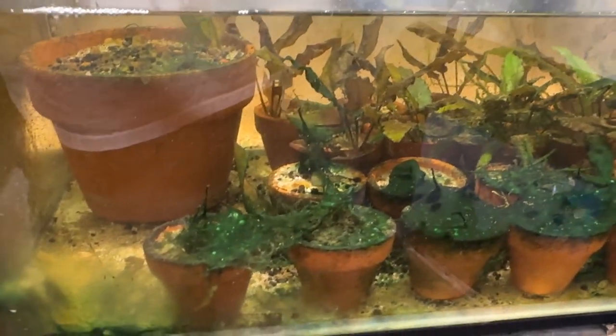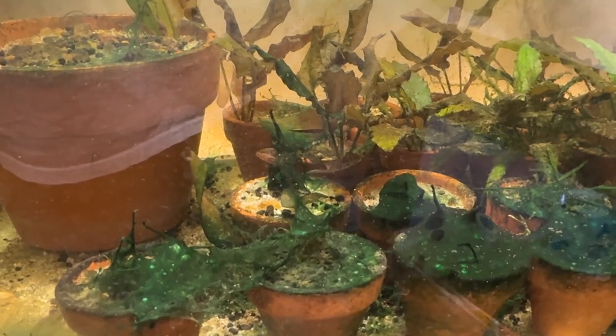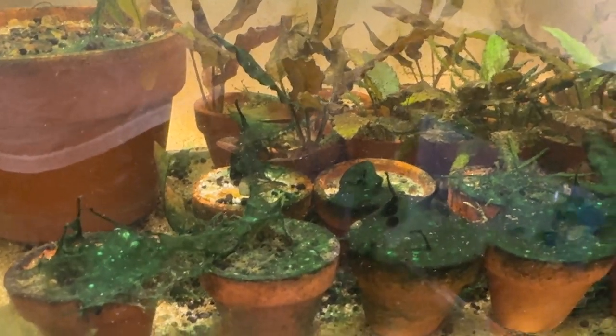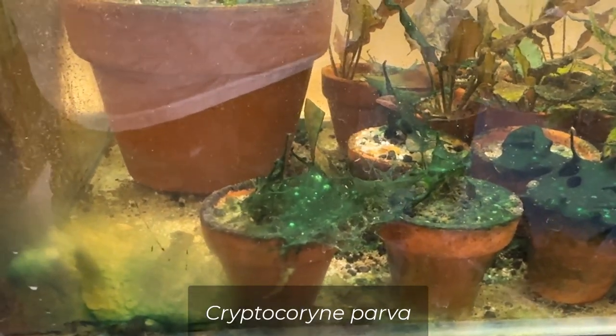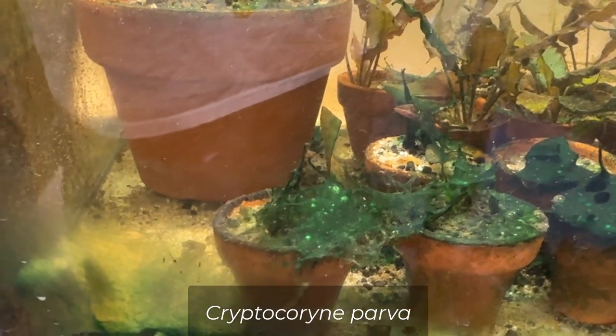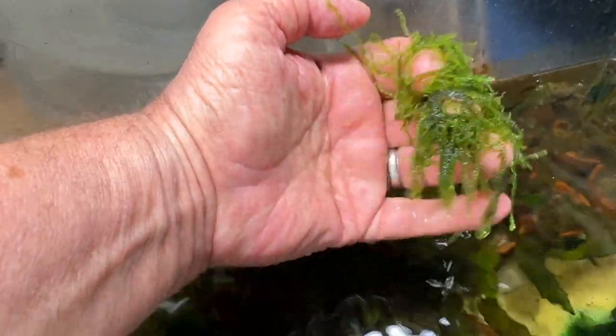I'm going to clean these up as best as I can, get rid of all that cyanobacteria off the top of these pots, and maybe even deplant them. I'll clean up these little crypts — I think it's crypt parvifolia. There's also some crypt wendii in the back, and a big chunk of Christmas moss that's doing really well. It was just a couple straggler little pieces and it's all of a sudden doing quite nice.